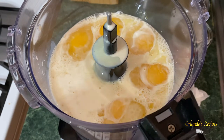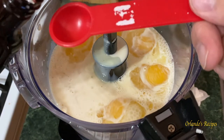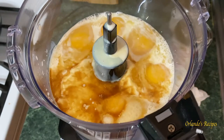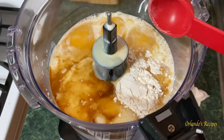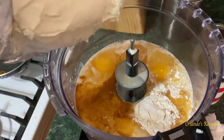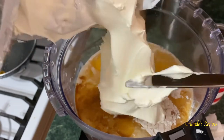We're gonna add one teaspoon of vanilla extract — sorry if you hear the dogs barking in the background. We're also gonna add about one tablespoon of flour just to give some consistency so it doesn't collapse on us. And last but not least, we're gonna add in our one bar of cream cheese and get it all in there.